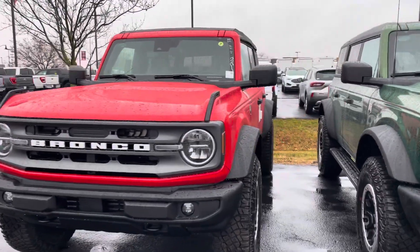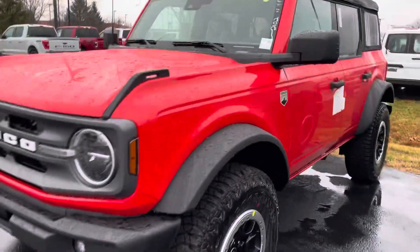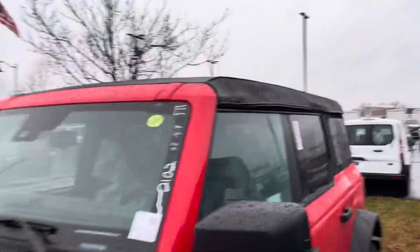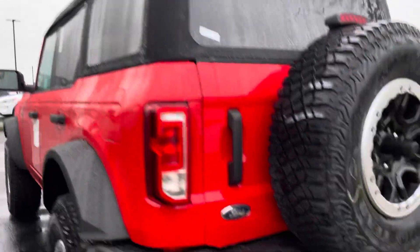This one has the Sasquatch package, so it does have the larger tires and the off-road suspension. It's a Big Bend model. You can see the color — it does have the soft top. You can do several things with it. The Sasquatch tires are pretty neat. These vehicles are fun to drive.